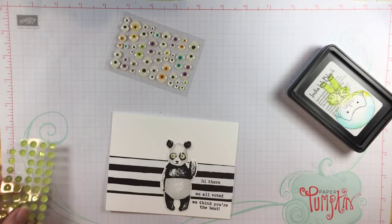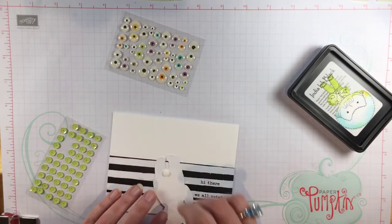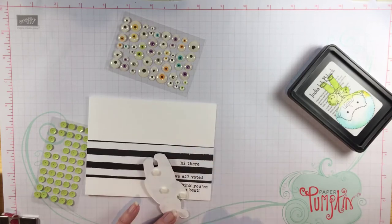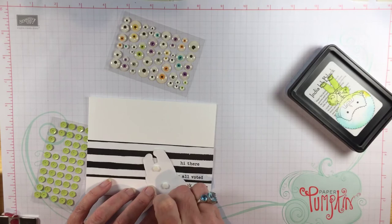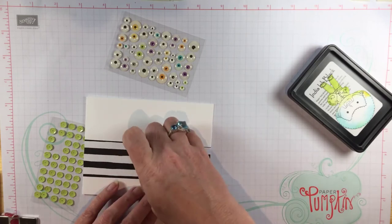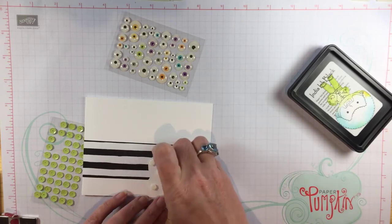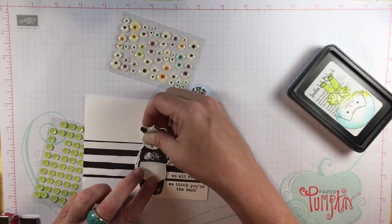There are the sequins — a perfect match for his little green eyes. I'm going to use some mini dimensionals to pop him up. You don't want to be too sparing with the dimensionals because you want him to hold up in the mail, and the mini ones are the perfect size for his little ears and his paw. The full-sized dimensionals would be a little bit too big. So peel all that off and stick him down — oh, he is so cute!